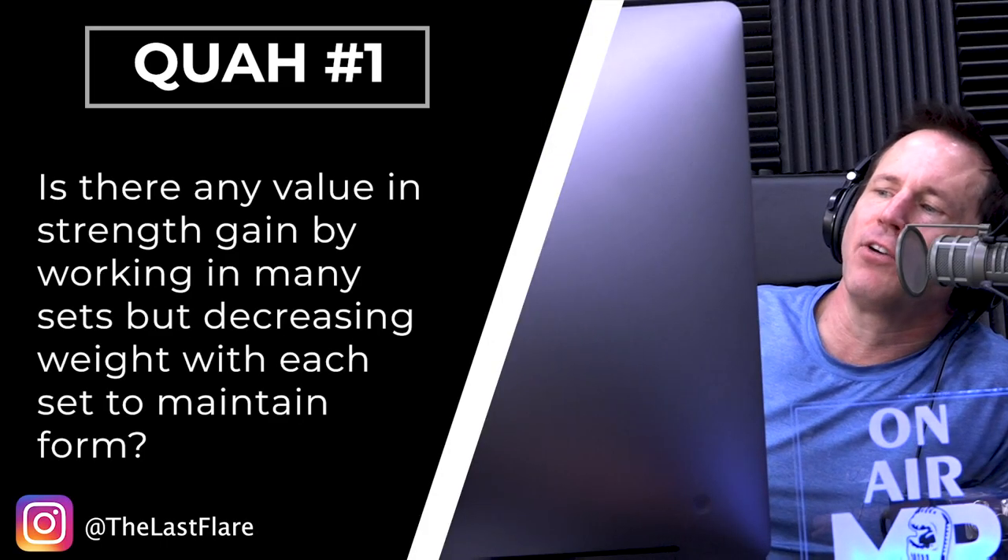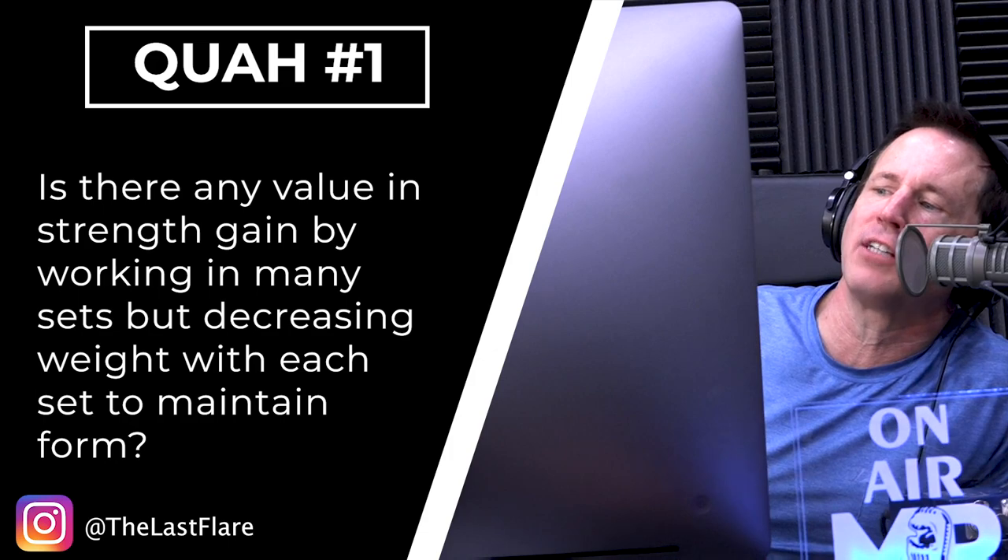The first question is from the last flare: is there any value in strength training by working many sets but decreasing weight with each set to maintain form? This is a really easy way to lose all your muscles — just kidding. I love this question because I don't think we've addressed it, or it's been a while since we have.